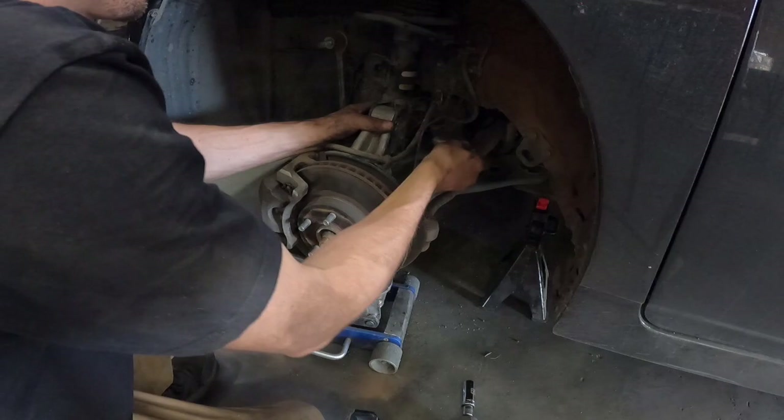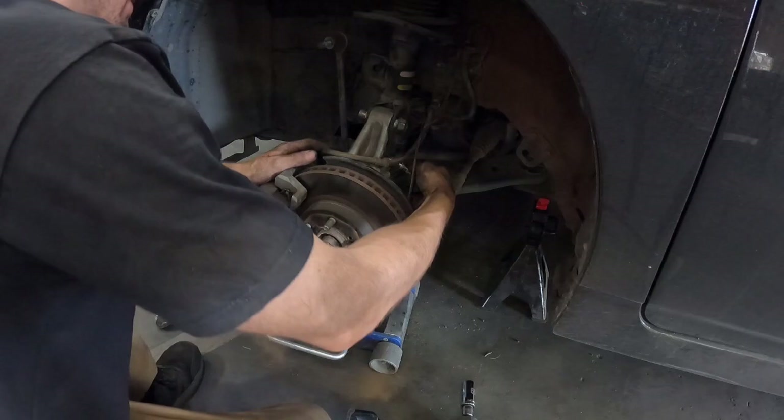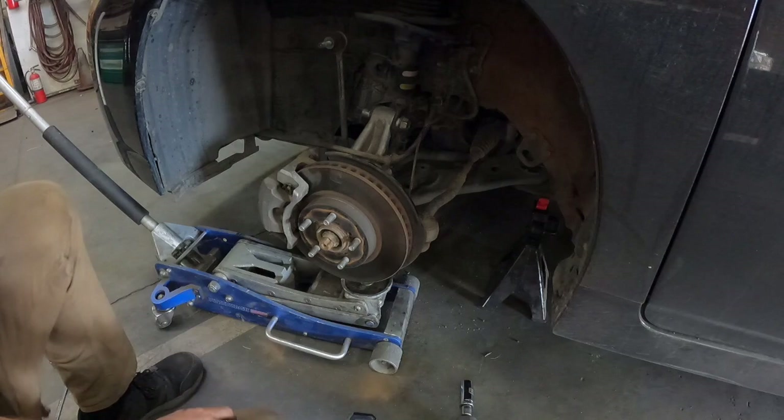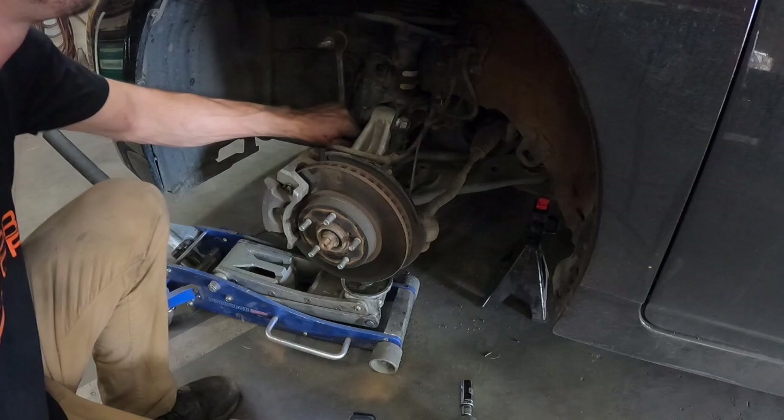Next line up the bottom of the strut with the steering knuckle. The driver side tends to go in pretty easily; the passenger side, having the longer axle, tends to be a little more problematic. If it gives you a hard time, a pry bar, a rubber mallet, and a punch tend to go a long way. Once you get the holes lined up, put the 22mm bolts back in, slide on the nuts, then grab your 22mm socket and impact and 22mm box end wrench and tighten these down.